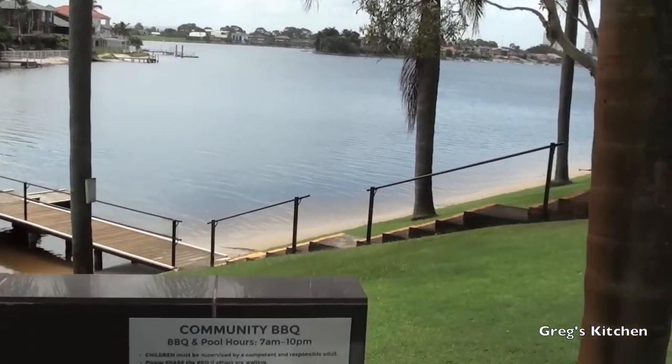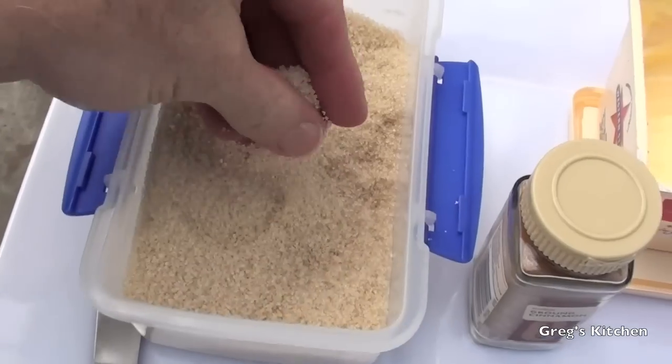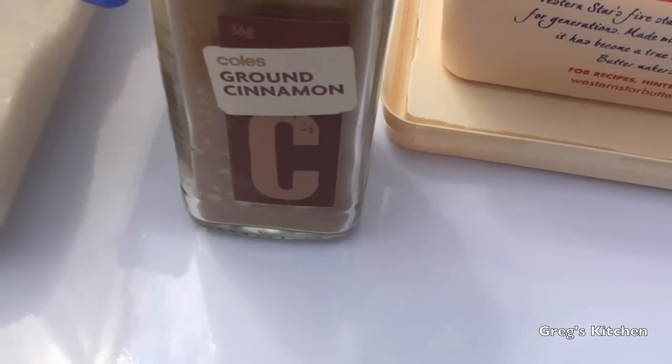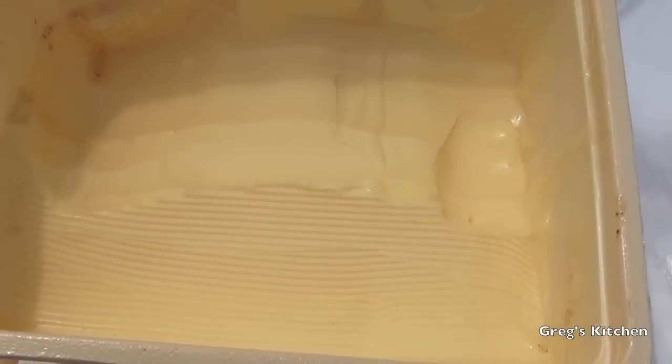Okay so for this what you're going to need is some bread, some sugar — preferably white but I only have brown — some cinnamon and of course some butter.